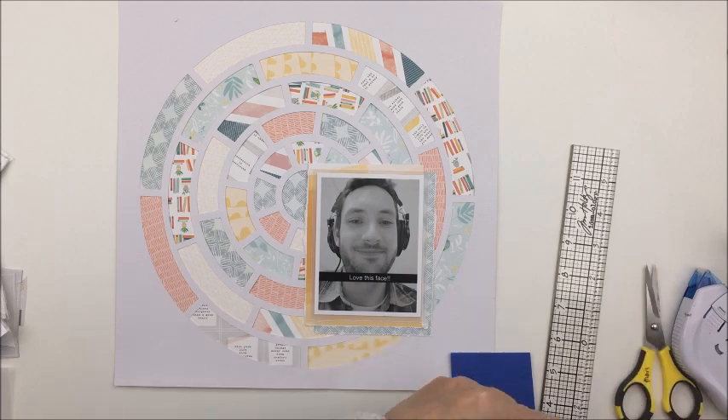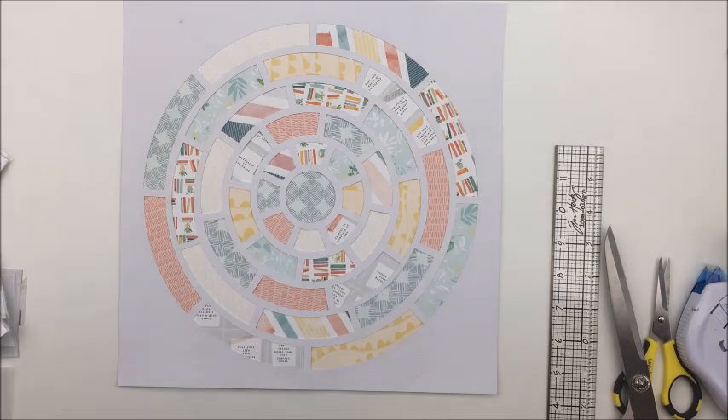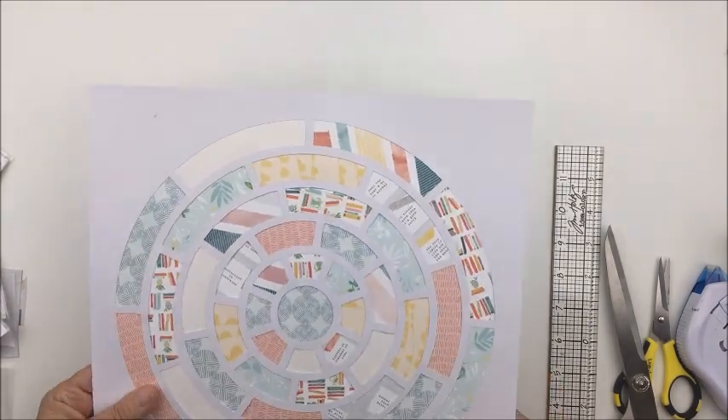I'm going to back the photo mat with a piece of craft foam just to give it a little bit of dimension and pop it up off the layout a little bit, and I'll use a little bit of my ATG adhesive to stick that down.